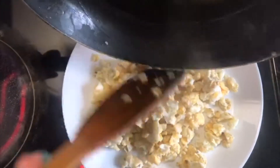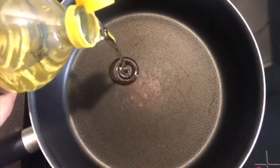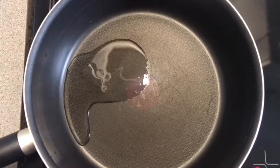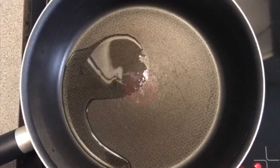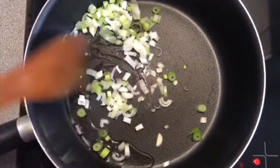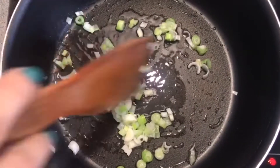We can set the eggs aside temporarily while we work on the vegetables for the rice. To start preparing the vegetables I'm just going to add in a tiny amount of oil. I cannot express how important it is to add only a tiny bit, because our eggs are also oily and our boiled rice also has some oil in it, so you do not want to overdo the oil. I'm going to add in the white parts of my spring onions. You do not want to add the green parts yet because they are much thinner and they will cook quicker, so that's why I'm doing the white parts first.